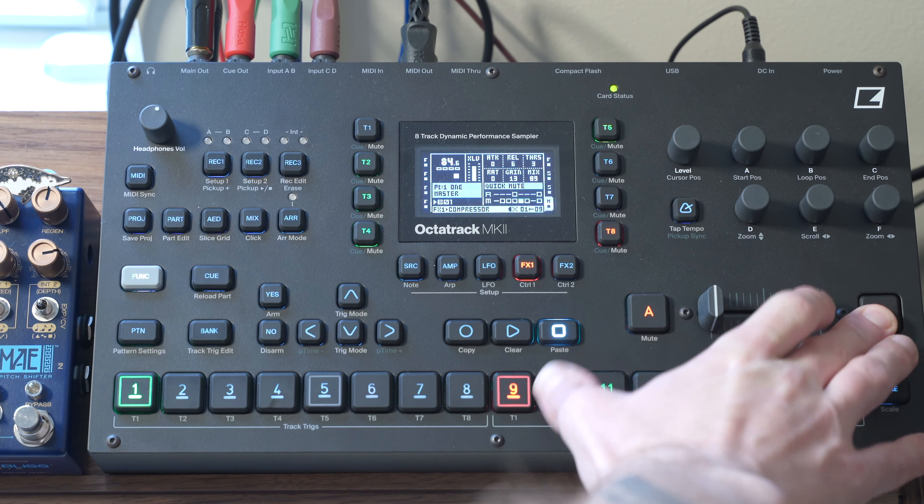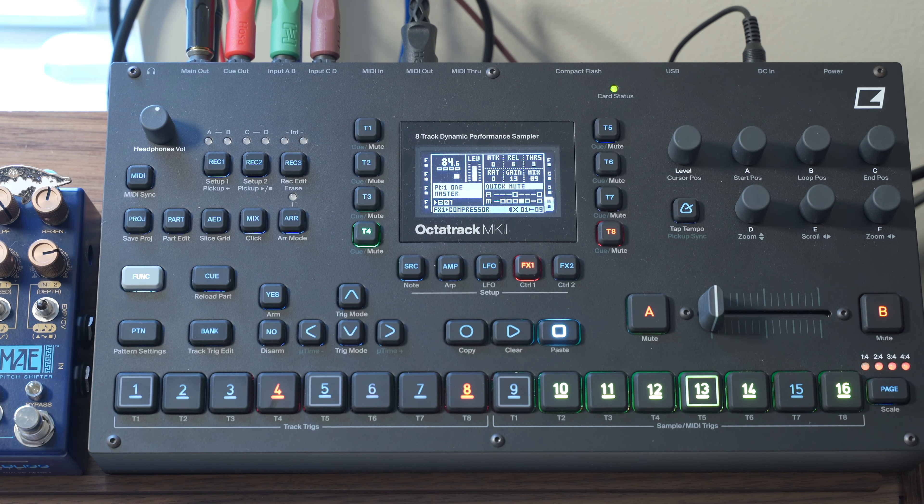So as you can see, I've set up some different scenes, playing around with the crossfader, working on some transitions, but it's just primarily based around this one beat that I created.